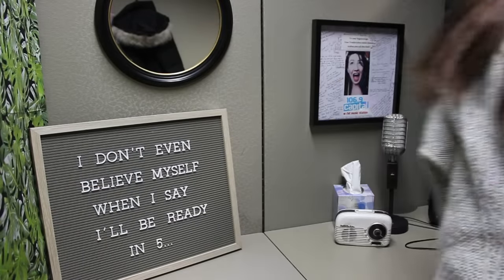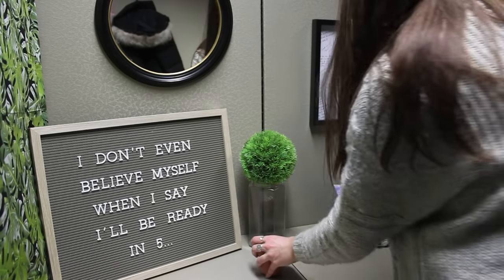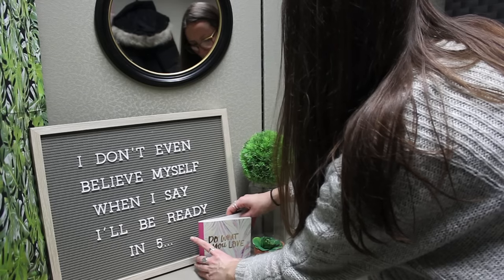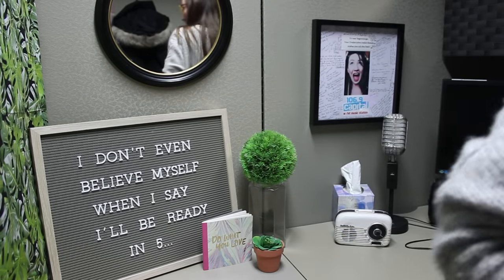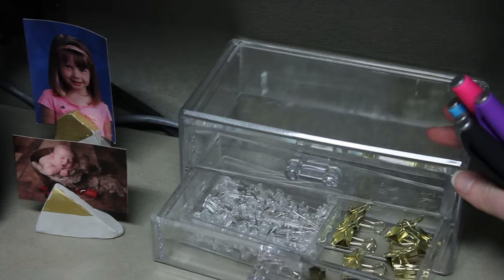I love this letter board as a piece of art because you can always change out the saying. I also think greenery is really important in your space, whether it's fake or real. Mine is fake, but you can get real plants that do well in low-light situations.